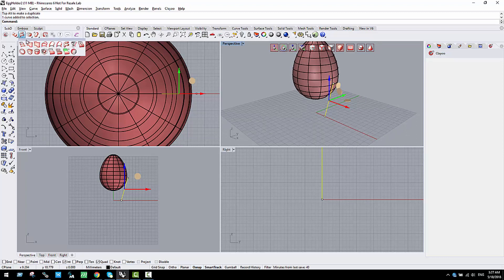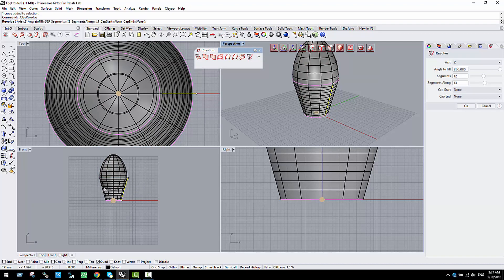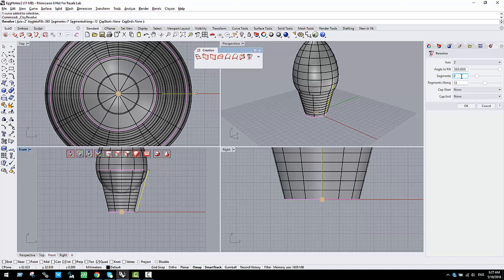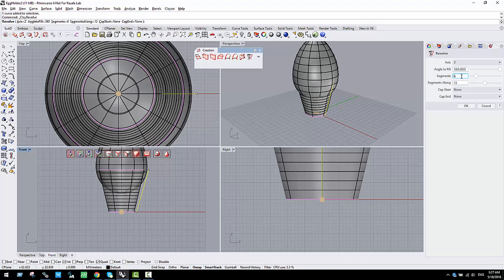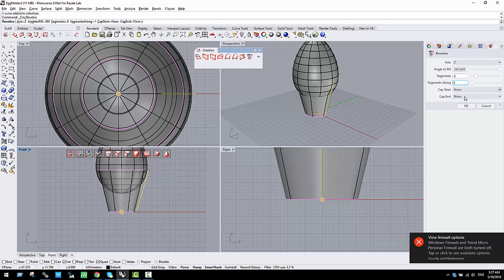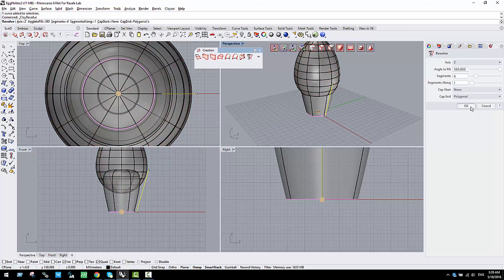I'm going to create a new revolution. I'll set the number of divisions to six because I want a shape with sharp edges — like a hexagon. I'll set the number of segments to just one and add more divisions if needed. I'll cap the top end with polygonal faces. Once I'm happy I click OK and validate the result.